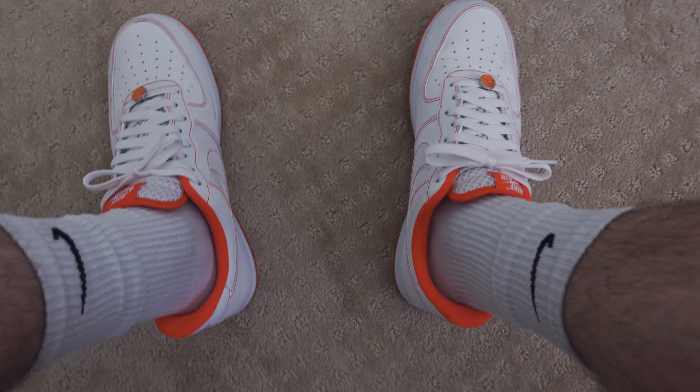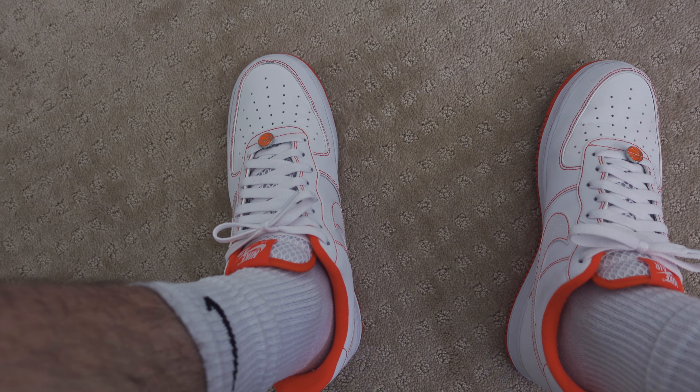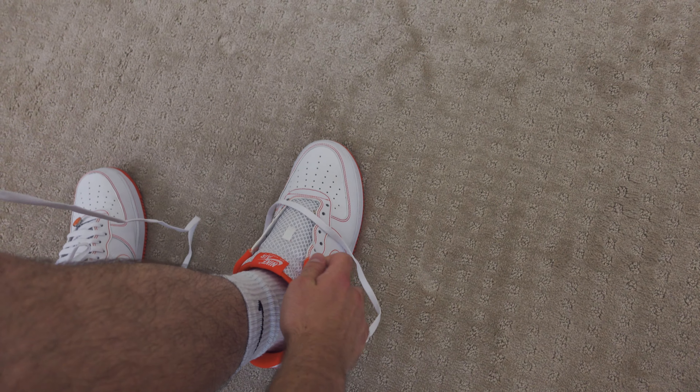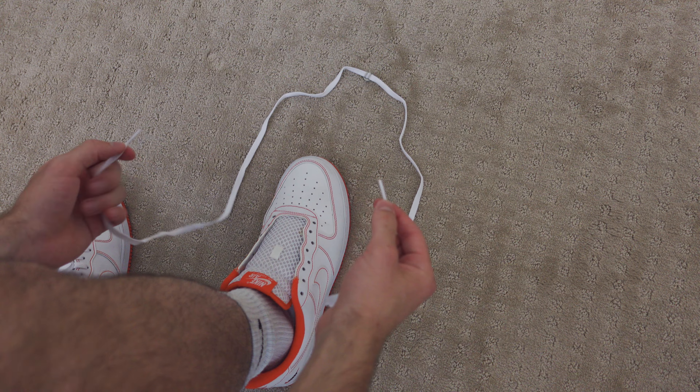This is the classic lace — as you can see it's just a normal bunny knot but done extra clean, and I'll be showing you how you can do that. The first part, all the way up to about here, is going to be the same whether you're loose lacing or doing a classic lace, so pay attention — this is going to be the first part no matter what you're doing.